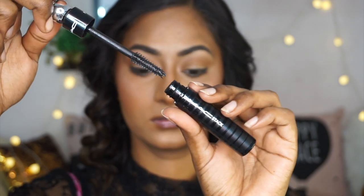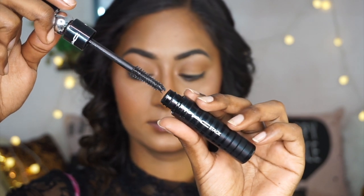For mascara, I am using my MAC Stack Mascara, which is a beautiful volumizing mascara. I am adding several coats of this to my top and bottom eyelashes.